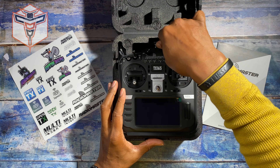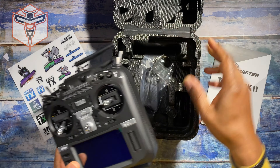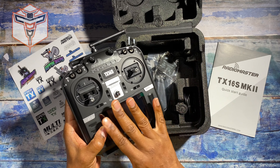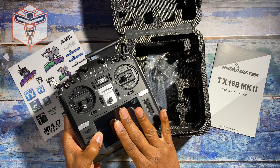As you open it up, you pull it out of the box carefully because it's in there very snugly, but you know that it's very well protected for shipping purposes, so you don't have to worry about it getting damaged in shipping.